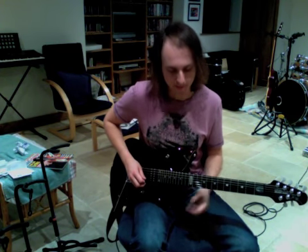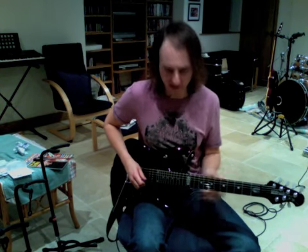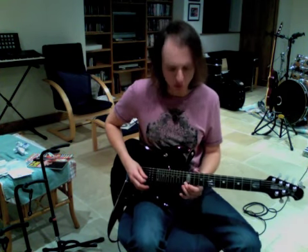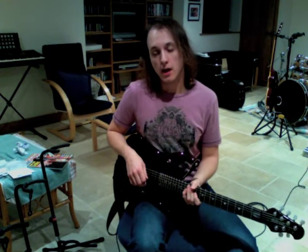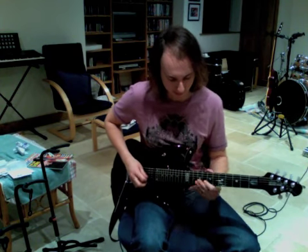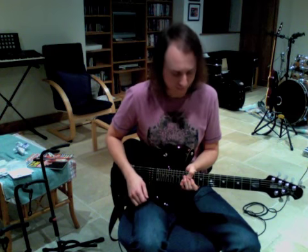It's followed immediately by the 12th fret of the B string. So it sounds a little bit like this - it's nice and short, that 12th fret of the E string, before you go in. When you're on that B string again, if you've got a tremolo arm, you're going to want to dip it twice. You don't want to go crazy and go all the way down and back up again - it's just a gentle tap of the bar, and you're going to do it twice. If you don't have a tremolo arm, just don't worry about it.